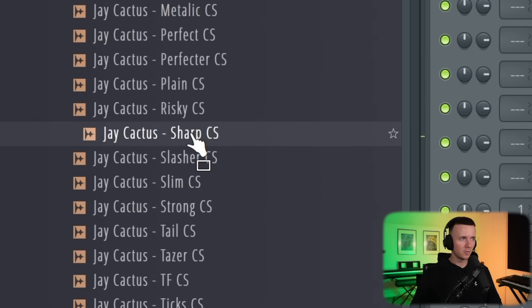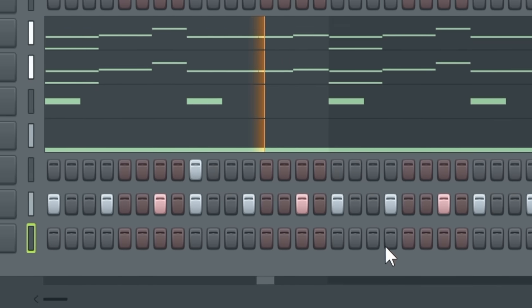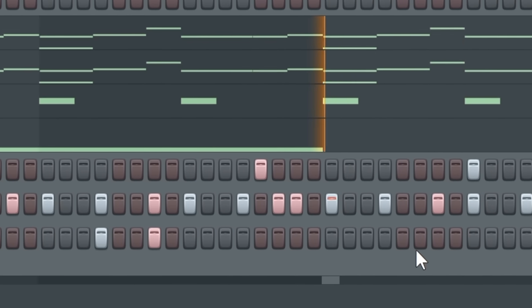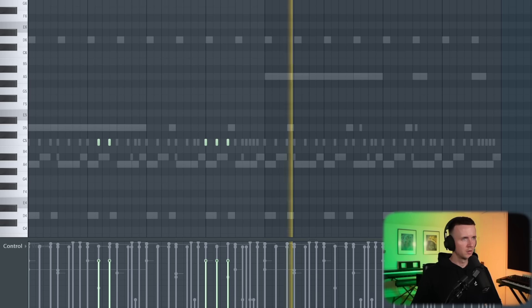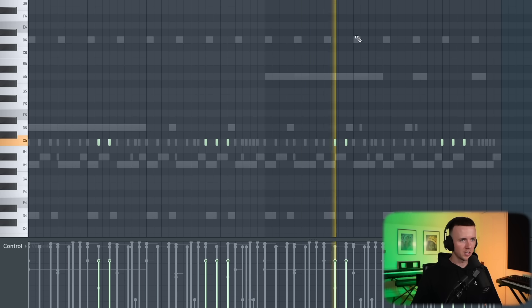I can't lie, a lot of producers including me feel a bit weird when they make patterns too simple. They feel like the beat isn't good enough or something. But in most of those situations we're just in our own heads, trying to impress other producers or thinking that we have to do crazy technical stuff. But most of the time the artists don't really care about that stuff. There's a time and place for everything. But if you wanted to keep it interesting, you could add something like a second counter snare and just layer a few of them.